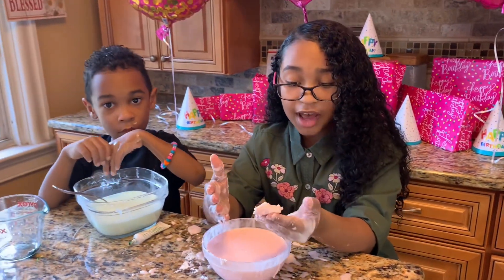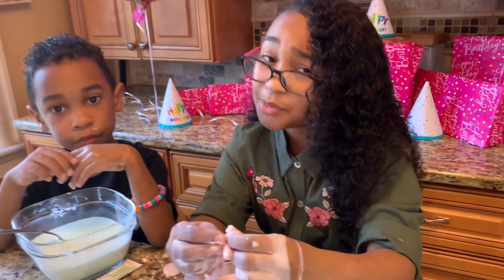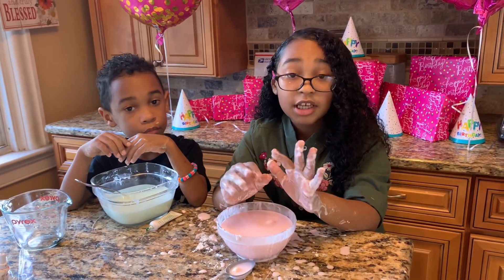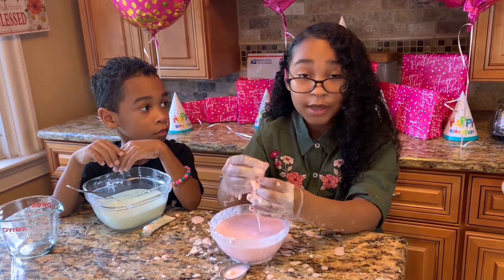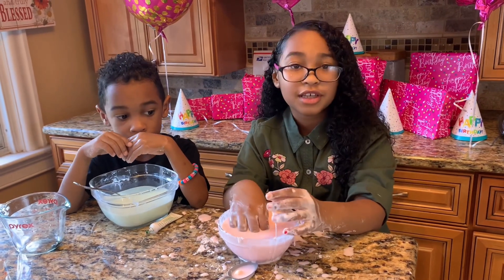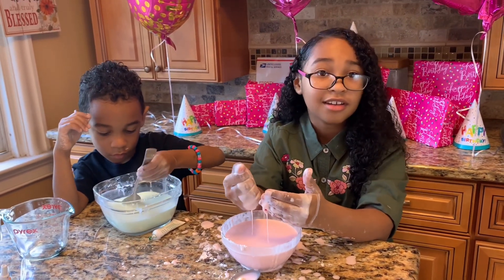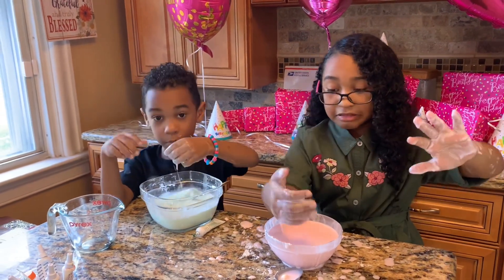And there you have it — liquid to solid, pretty crazy right! I hope you guys can come back next time and I hope it works for everybody. Make sure you don't put the Oobleck in the sink — put it in the trash or save it for later. I'm going to keep playing with it because it's so amazing. See you guys later, bye bye!